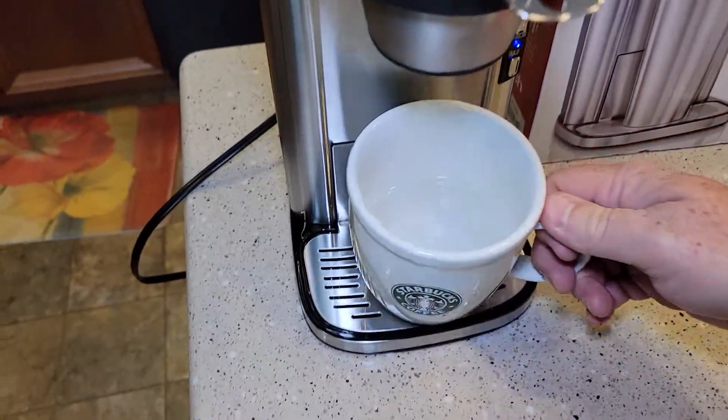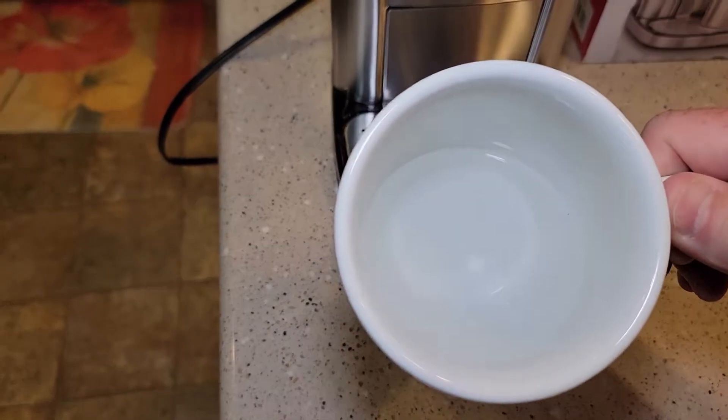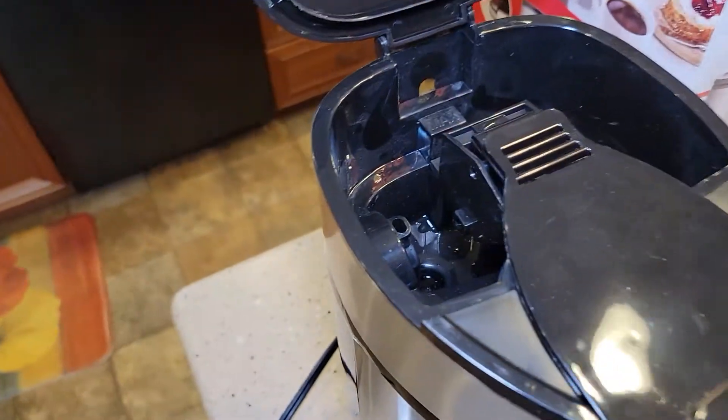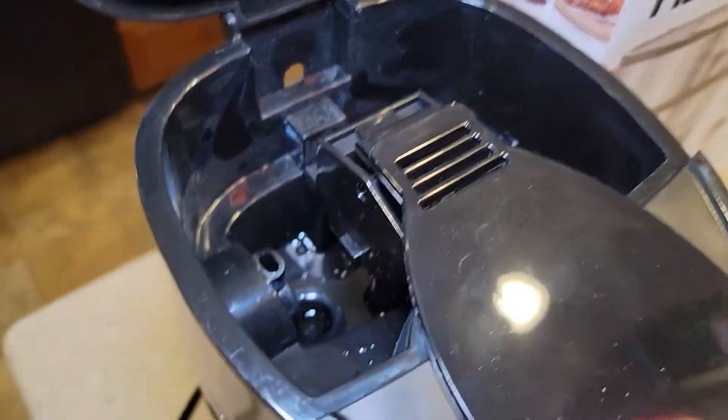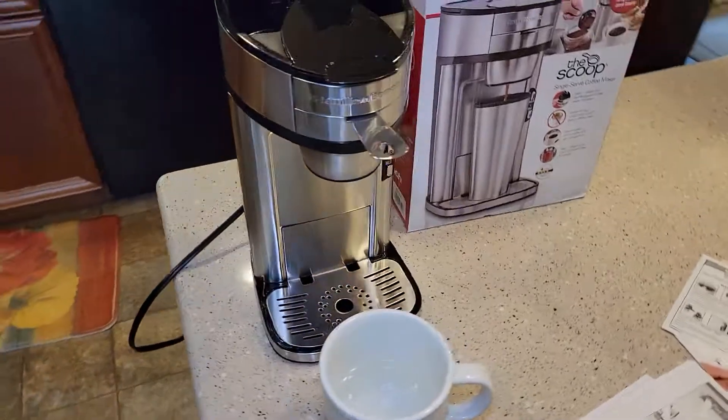So that didn't take any time at all. I did get some little flakes in there — maybe it's some manufacturing dust or something. But yeah, I definitely would want to clean this up. But that's it, it's done. It's really quiet and that was really quick.